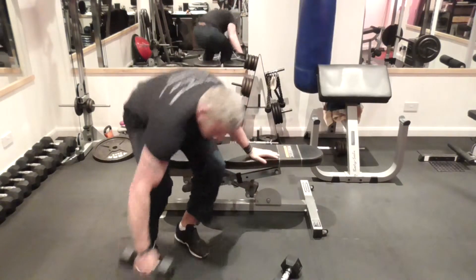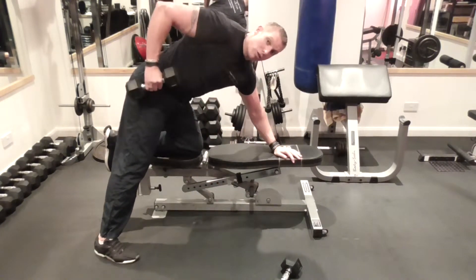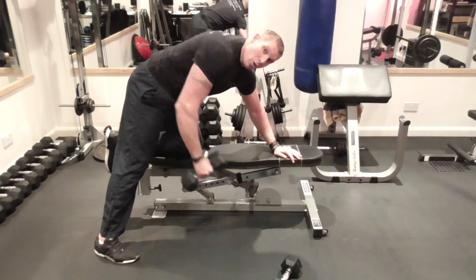I'm going to show you with the dumbbell now. Elbow, retract, squeeze the back — all in reverse.